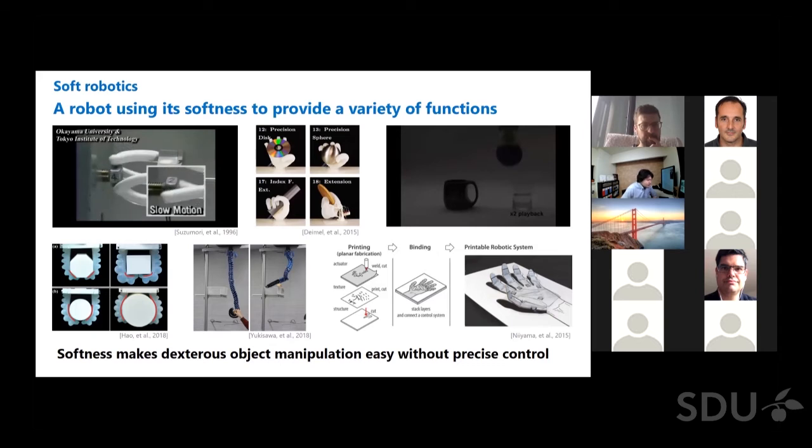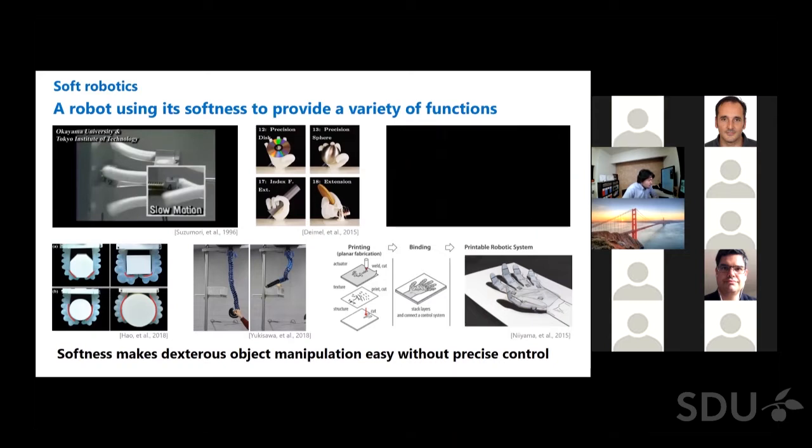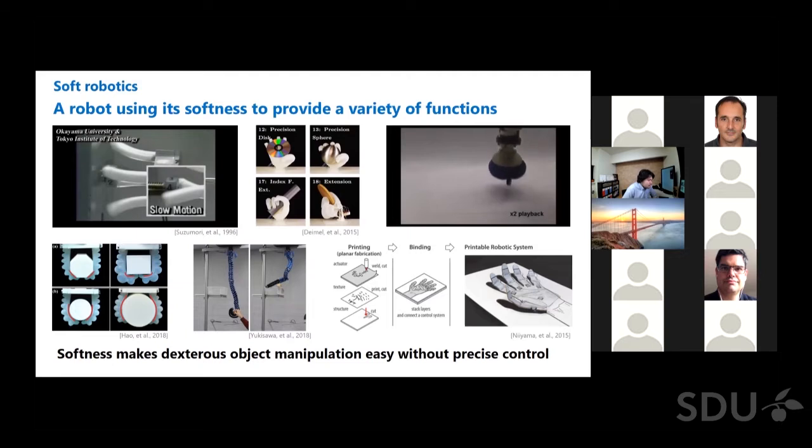The upper right shows a jamming gripper. A jamming gripper has a single mass of granular material. When the gripper is placed onto a target object, the granular material conforms to the target shape. When a vacuum is applied to the gripper, the granular material contracts and hardens to hold the object without any difficult control. There are many other soft robot hands being studied, and novel fabrication methods for soft robots have been proposed. Softness provides several functions such as dexterous object manipulation without precise control.